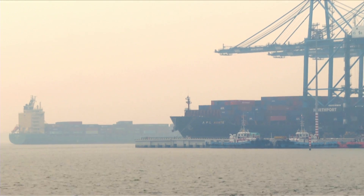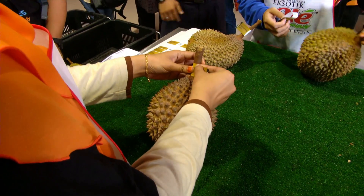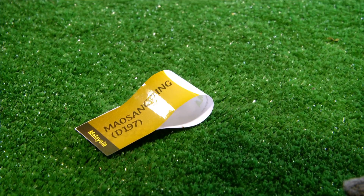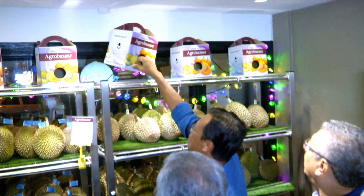Harapan kita ialah supaya kita dapat mengeluarkan durian yang bermutu tinggi dan kita wajar memfokuskan kepada beberapa jenis durian komersial untuk dipasarkan di seluruh dunia. Dengan adanya pengeluaran yang banyak untuk beberapa jenis durian komersial, ini dapat memudahkan usaha pemasaran di luar negara kerana mereka memerlukan keseragaman dari satu jenis, dan mudah untuk dipromosikan - berbanding pelbagaian jenis - untuk memberi kepuasan kepada pengguna selain menangani keperluan permintaan dan bekalan.